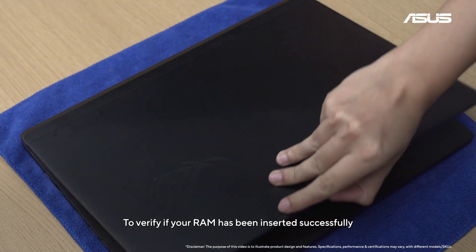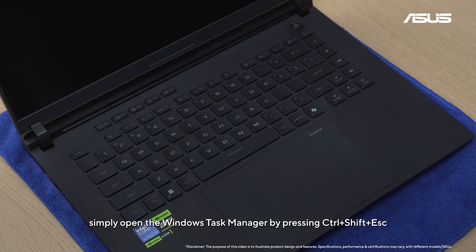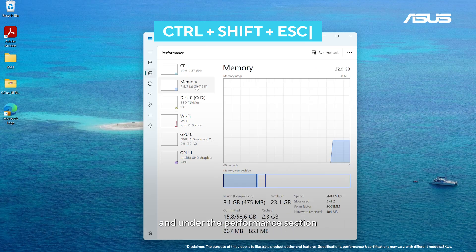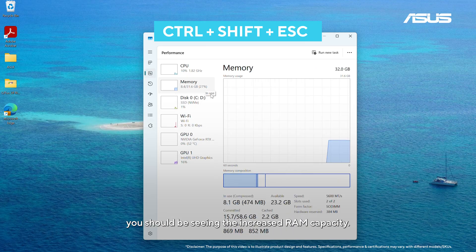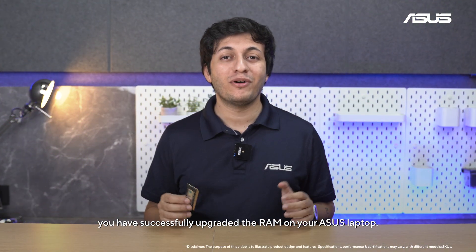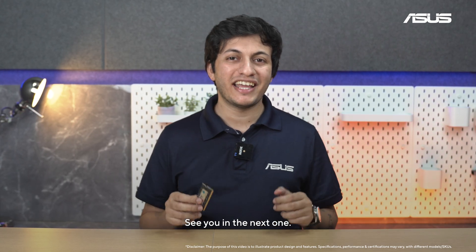To verify if your RAM has been inserted successfully, simply open the Windows Task Manager by pressing Ctrl + Shift + Escape, and under the Performance section, you should be seeing the increased RAM capacity. Congratulations! You have now successfully upgraded the RAM on your Asus laptop. That's it for this video and we'll see you in the next one.